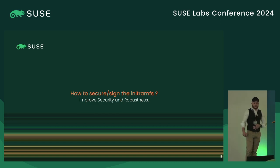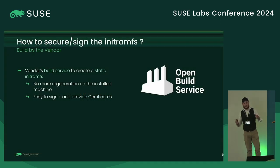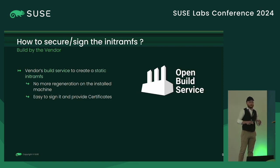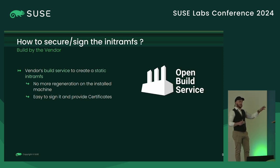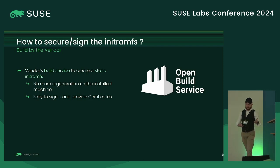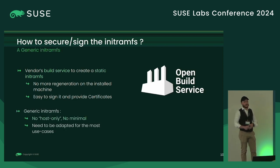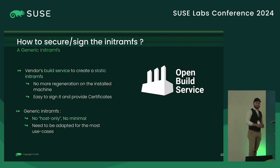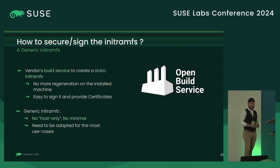So first, how do we secure and sign the initramfs? As I said, we need to build on the vendor side, so we are going to use our Open Build Service. We want no more regenerations on the installed machine. The initramfs will be built on OBS using package management — we'll create a spec file to do that, and it will be easy to sign from OBS. As we build on the vendor side, we need to create a generic initramfs — not host-specific anymore. So yes, the initramfs will be bigger, but it needs to be adapted for the most common use cases.